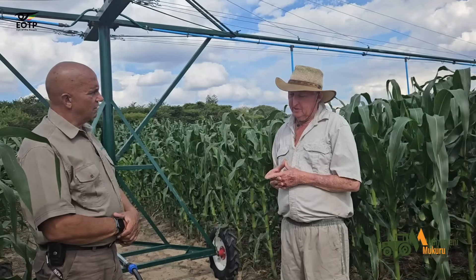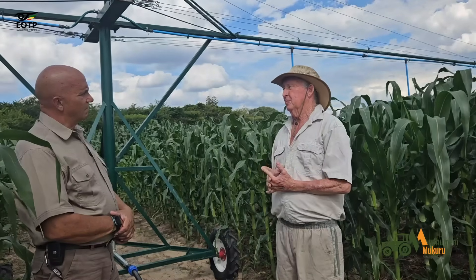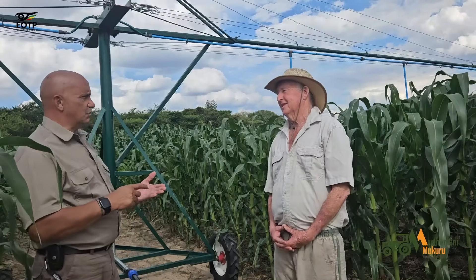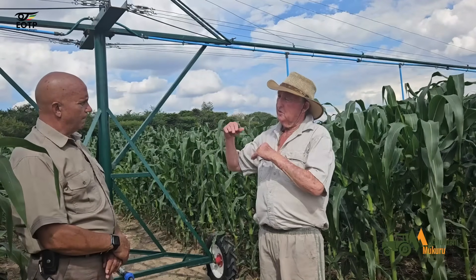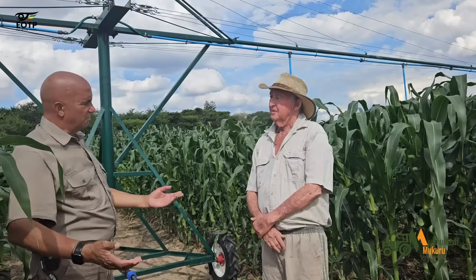Most people seem to think they can't irrigate unless they have solar panels — not true. You can irrigate with what you've got as long as it provides enough pressure. We're talking diesel pump, petrol pump, Zesa electricity, and solar. If you've got a mountain, you can even use gravity, but it has to be quite high — like in Nyanga, where you can put your storage tank on the side of the mountain, let it fill automatically, then take the pressure down. Cheap money.